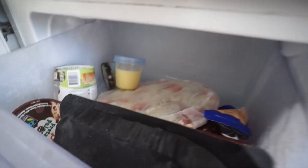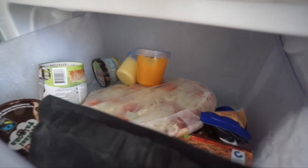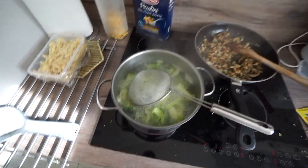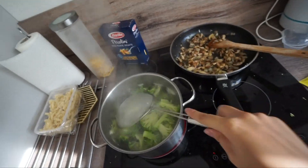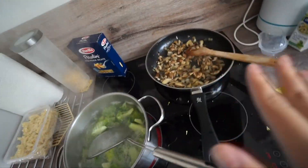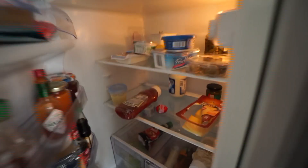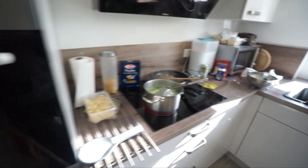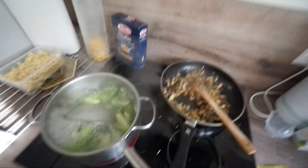Wir kochen jetzt gerade Mittagessen - es gibt Brokkoli-Pasta mit Champignons, weil wir das noch im Kühlschrank hatten. Unser Kühlschrank ist so gut wie leer, wir haben wirklich nichts mehr. Genau, das gibt es heute Mittag.